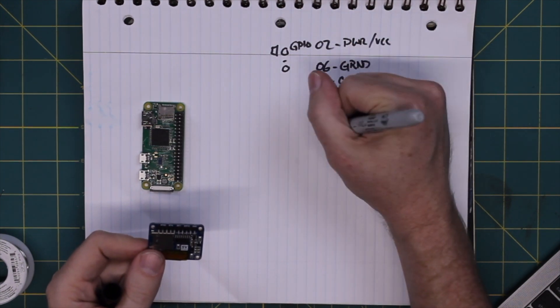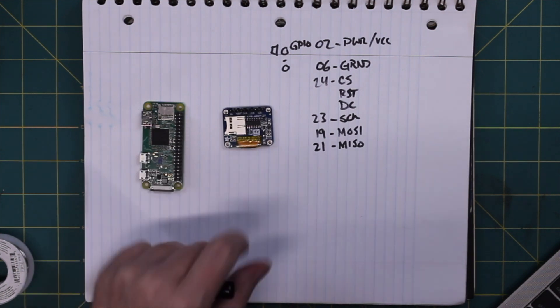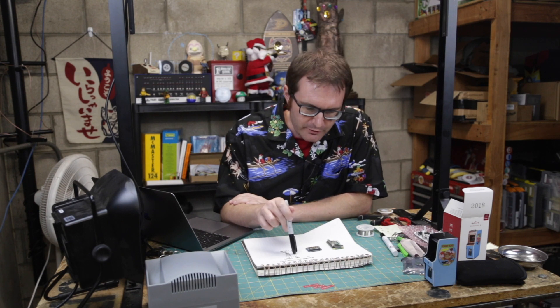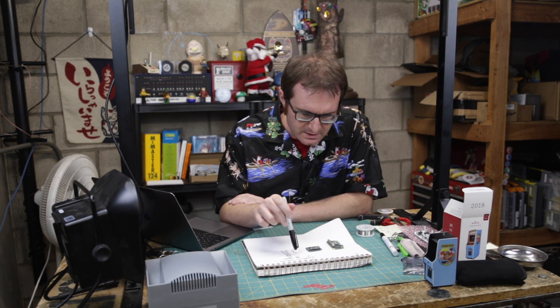MOSI is pin 19 and MISO is pin 21. So that's our pinout for the screen. I need to look up a driver or device tree overlay to fill in the remaining two pins, but other than that we'll have it sorted. Let's get this thing wired up.